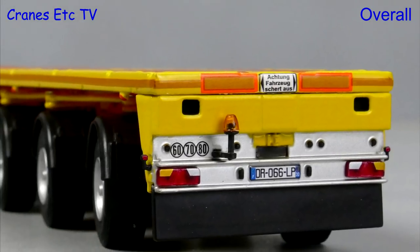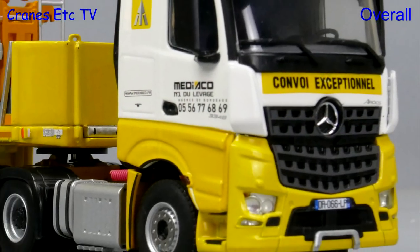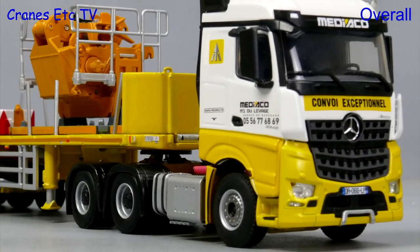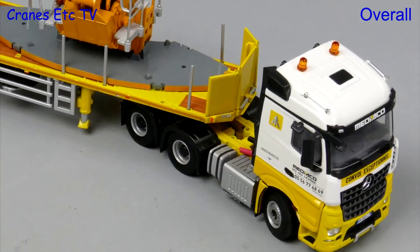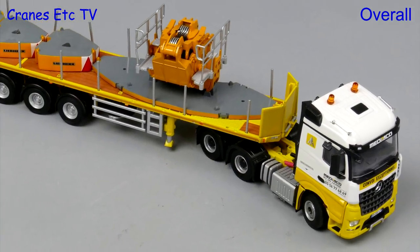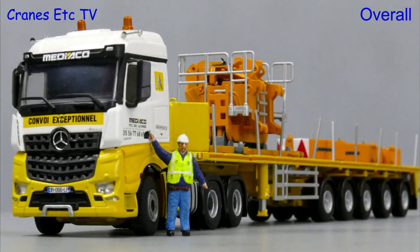This is a very detailed model from WSI with some very nice functionality. It also looks particularly nice in the colours of Mediaco and would pose really well with a heavy crane in the same colour scheme. So it's an interesting piece of heavy haulage in popular colours, and it's very good.